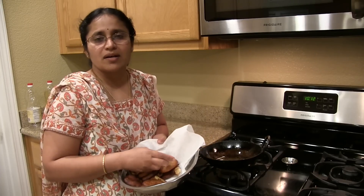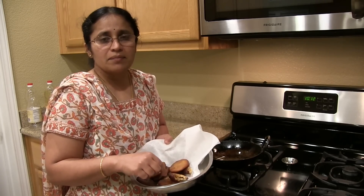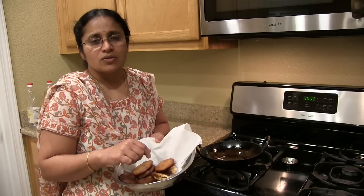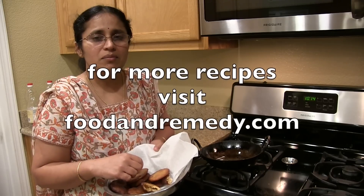Now the atirasam or kajjaya is ready. We can make around 10 to 12 pieces with 1 cup of rice. As I said, the consistency of the jaggery syrup is very important, so make sure you get that right. I hope you enjoy making this atirasam or kajjaya. For more recipes please visit our website at foodandremedy.com. Thank you.